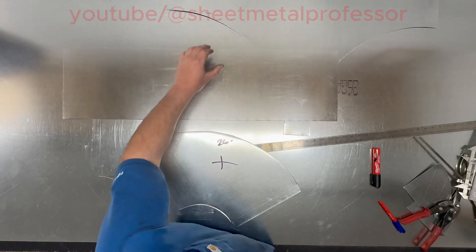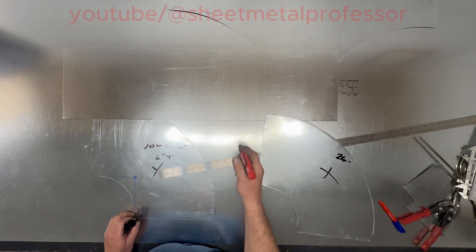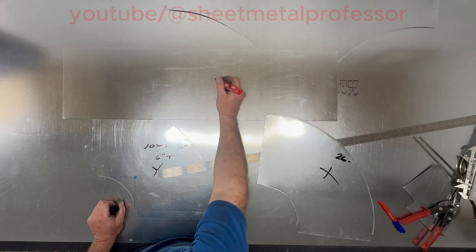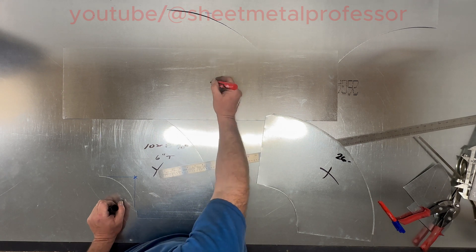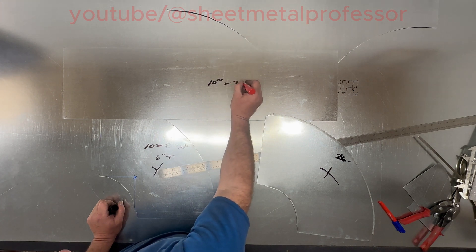Now our fitting is 10 by 8, so our wrapper needs to be 8 plus our Pittsburgh, which is 1 inch for each side — so that gives us a 10-inch piece by 26.